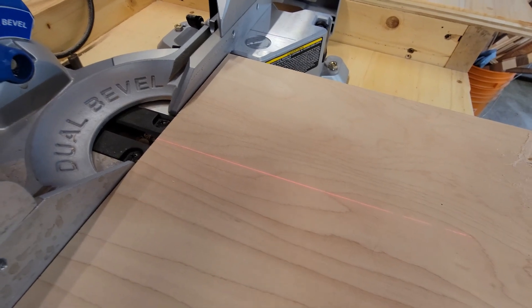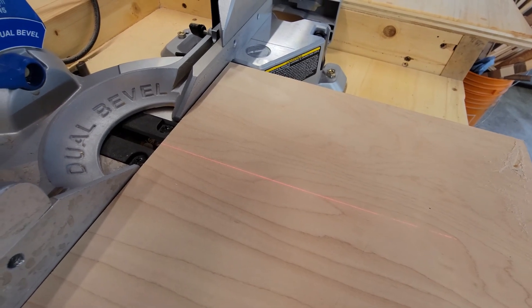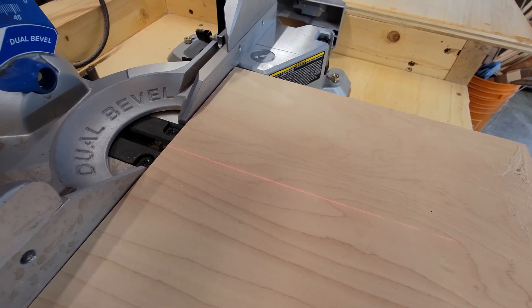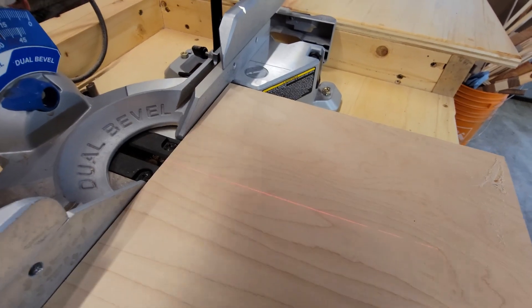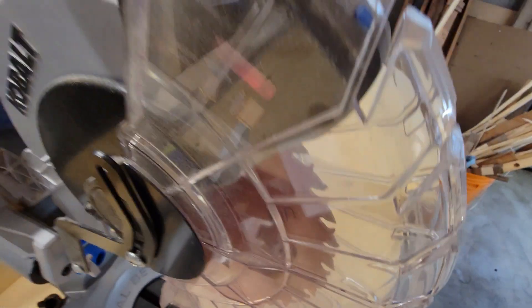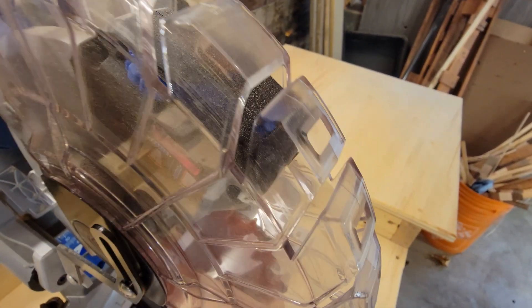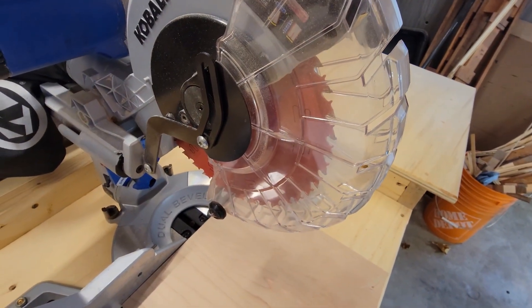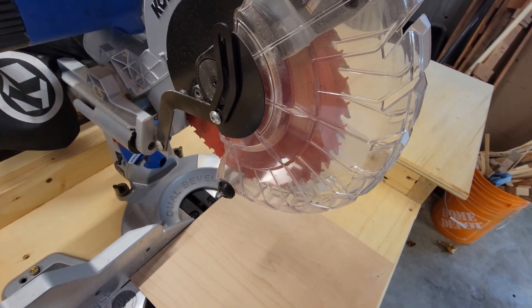In regards to the laser, it is a bit off, but I have come to terms with the fact that the laser is more of a guide and not really used to make precision cuts. There are some adjustments to move the laser a bit, but the issue is they're behind the blade guard, so in order to make adjustments you really do have to move the blade guard to dial in that laser. Again, I say the laser is more of a guide than used for precision.